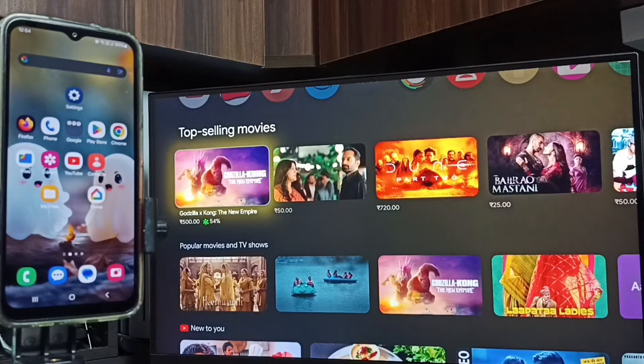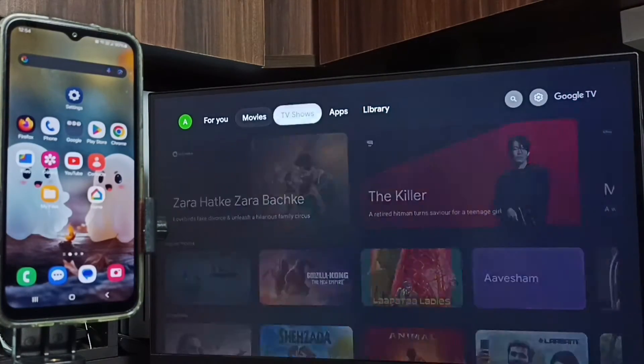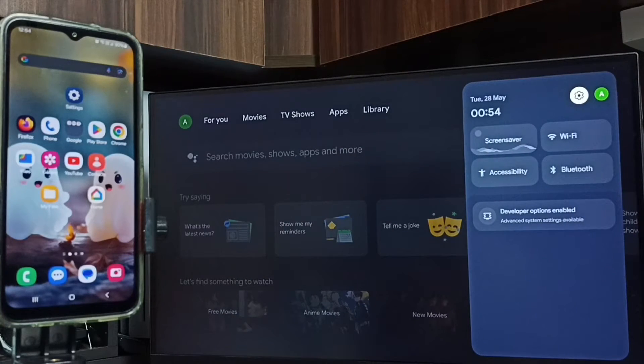Hi friends, this video shows how to do screen mirroring. First, on this TV, go to settings. Select the settings icon from the top right corner.